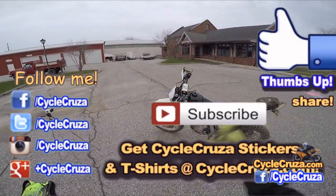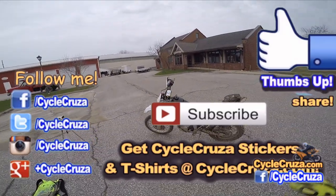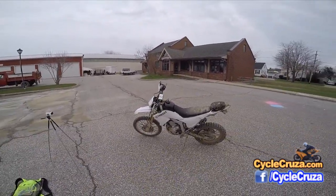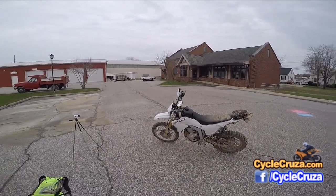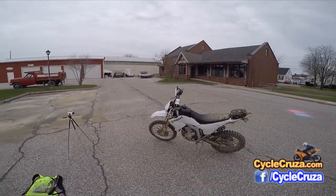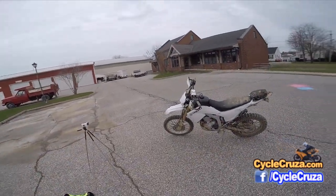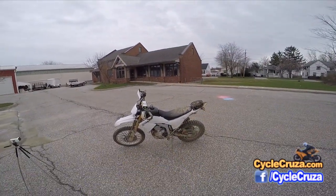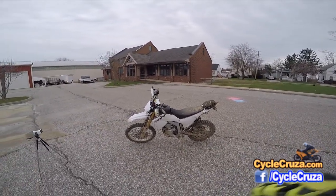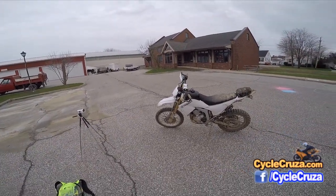Hit thumbs up if you like this video, share it with your friends, and subscribe to my all-in-one motorcycle channel. My channel is all about anything and everything motorcycle: gear reviews, motivation, ins and outs of motorcycling, motorcycle topics. I do anything and everything motorcycle — I love it. I love being immersed in the motorcycle world and I share that knowledge and enthusiasm with you guys. I hope to motivate more riders so we can get more people out here on the streets on a motorcycle.